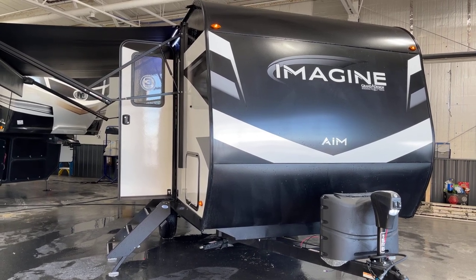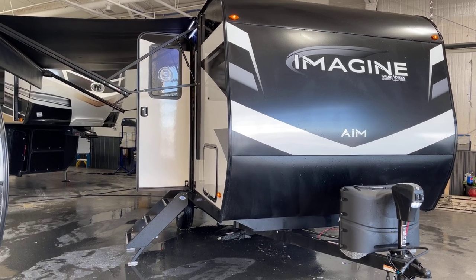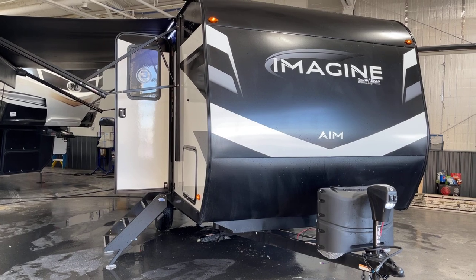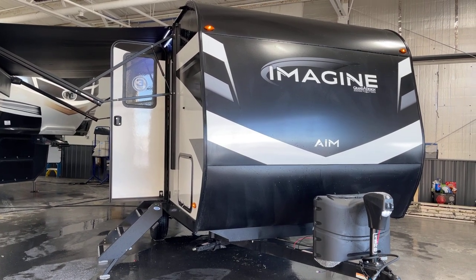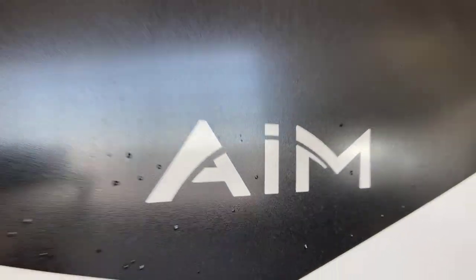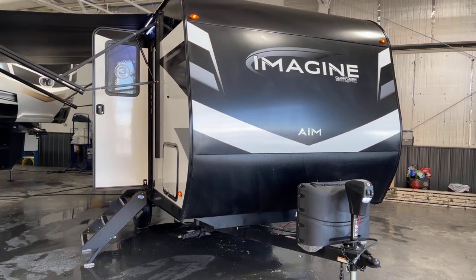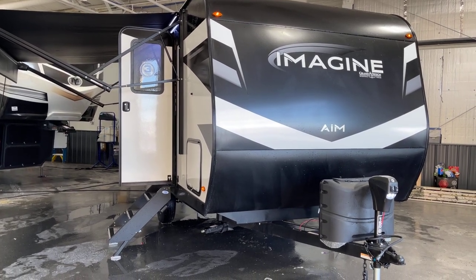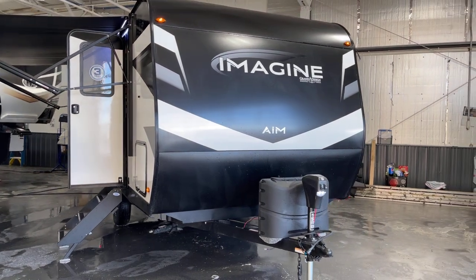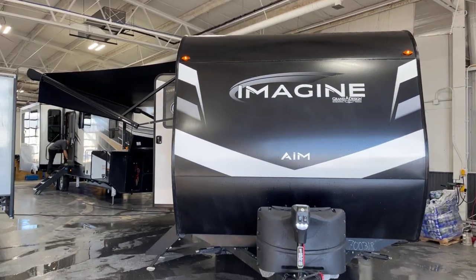Good afternoon and greetings from Vicious RV of the Quad Cities. This is Pete with you here once again. We've got something really cool and really different to demonstrate today — it's the Imagine AIM, A-I-M, as in Adventures in Motion. This is a 2023, brand spanking new and right hot off the assembly line. Model number on this one specifically is a 15RB. This presentation is brought to you by Vicious RV here in Eldridge of the Quad Cities.